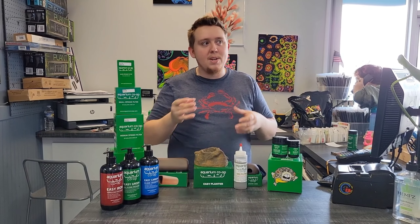Awesome, well congratulations on the new products. If you guys are ever in the Chattanooga area, you've got to come by the store — it's amazing. Thank you so much, and we'll catch you later!